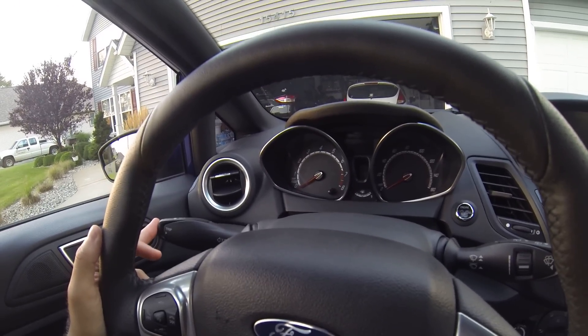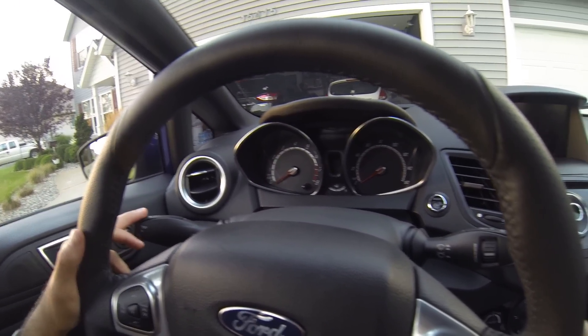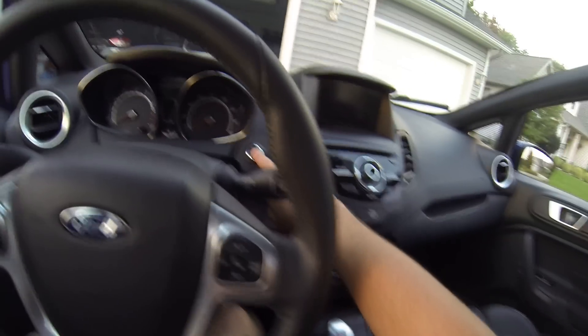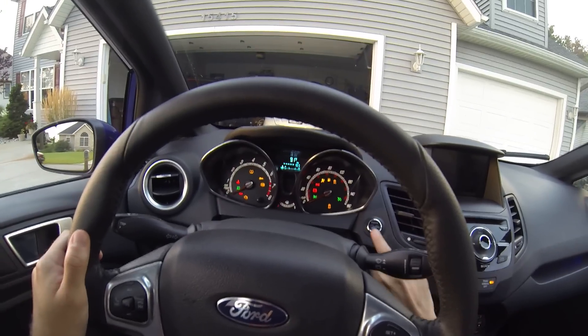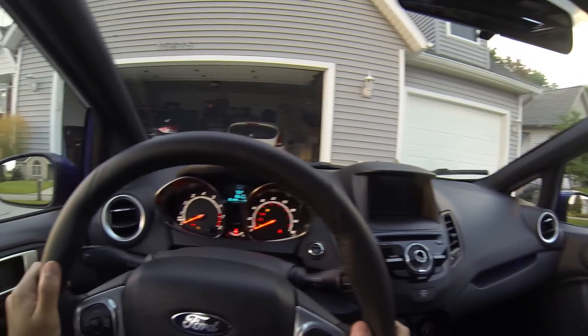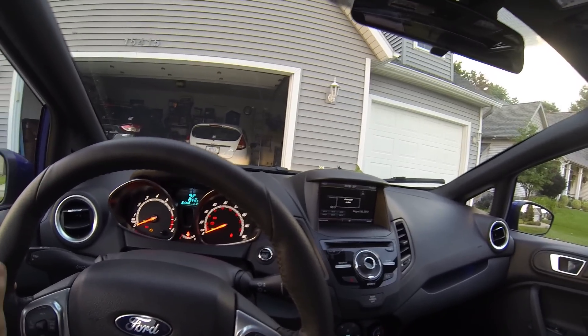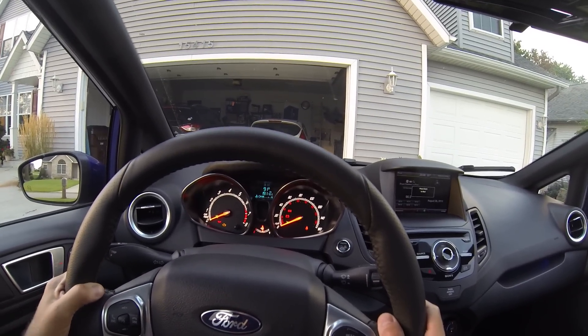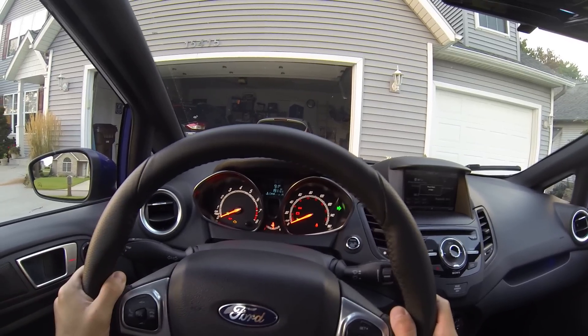Back behind here we have the trip computer — cycling this back and forth will change the menu on the screen. This is also where your turn signals are. I'm going to turn the engine to the on position using the push-to-start button. There we go — MyFord Touch starting up. Let's turn the fan down.